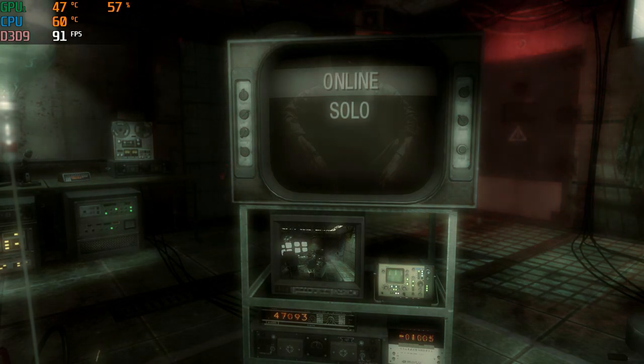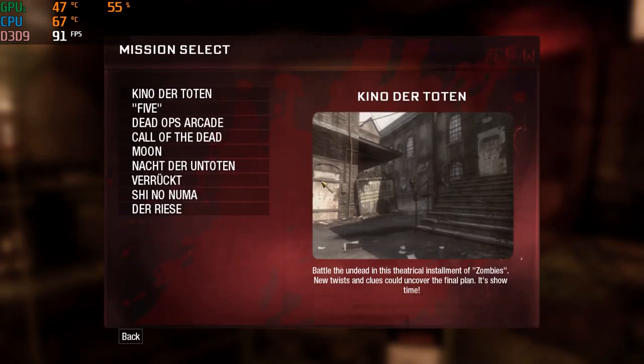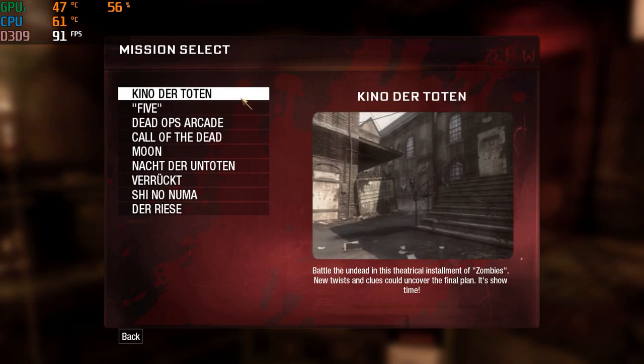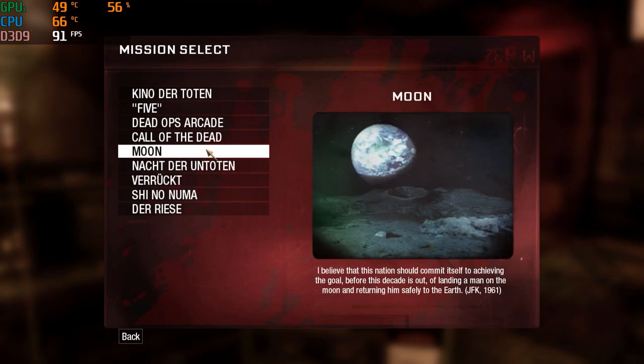Hey guys, it is Fatal Reaper here today, back again. We are on the HP Pavilion Gaming Laptop once again. I've had a lot of viewers talk about this game, and I've done Black Ops 2 and Black Ops 3 so far, so I figured why not jump into Black Ops 1. I actually forgot that I had it — I used to have it on Xbox — so I didn't know if I re-bought it on Steam, but to my surprise I did still have it.